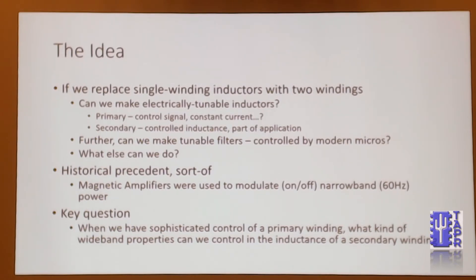So could we make electrically — or technically magnetically — tunable inductors? Beyond that, could we make tunable filters? Because we have a lot of micro-capabilities inside the radio and they could generate whatever kind of control signals we would need rather easily. I started looking through some historical precedents for these kinds of things, and the closest thing I came up with was the idea of magnetic amplifiers, which they used to use in the olden days for stage lighting and other things to modulate 60 Hz power — literally dimming it brighter and dimmer.